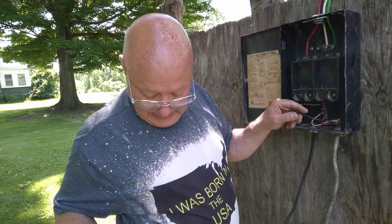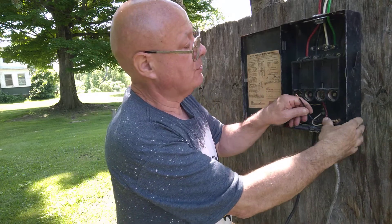Now we'll put our black on the other fuse here, and this is on the other leg of the 240.